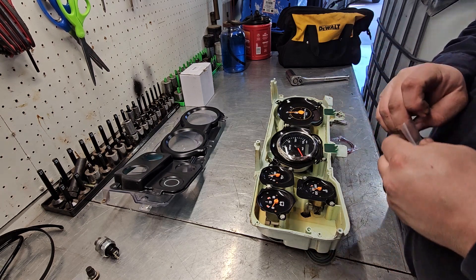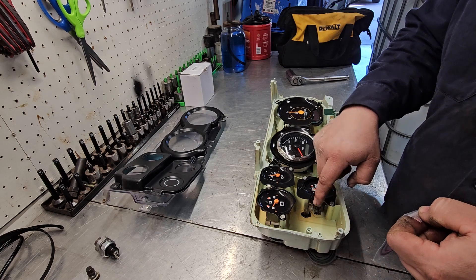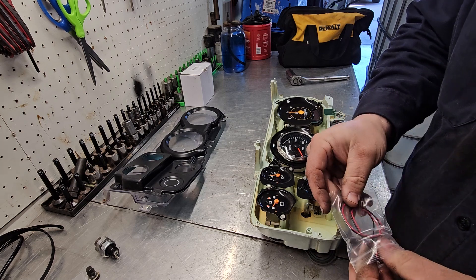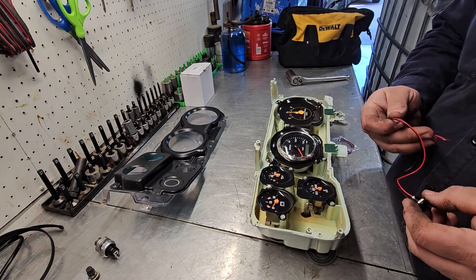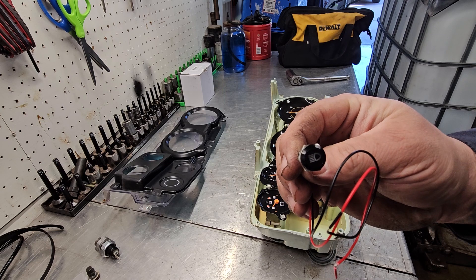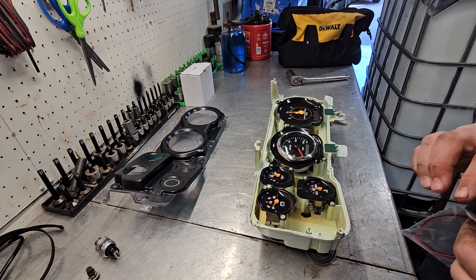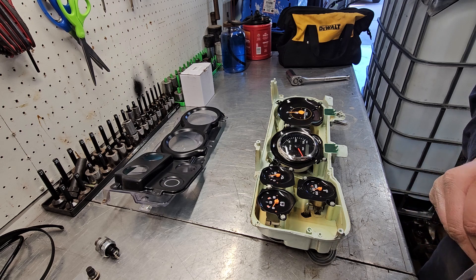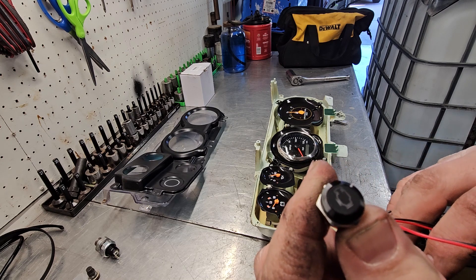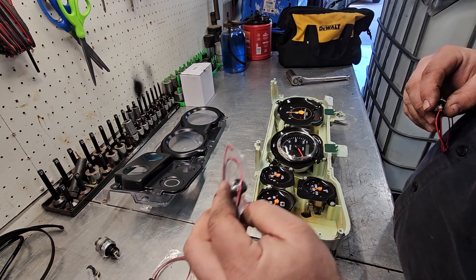Alright guys, back working on these gauges. If I had another one of these metal gauge pods I'd put it right here, but I don't. I've got a little storage shack with a bunch of square body parts in it. I got these indicator lights here online — this one has the high beam indicator on it. It was cheaper to get the check engine bulb one with all of these than to buy one separately.